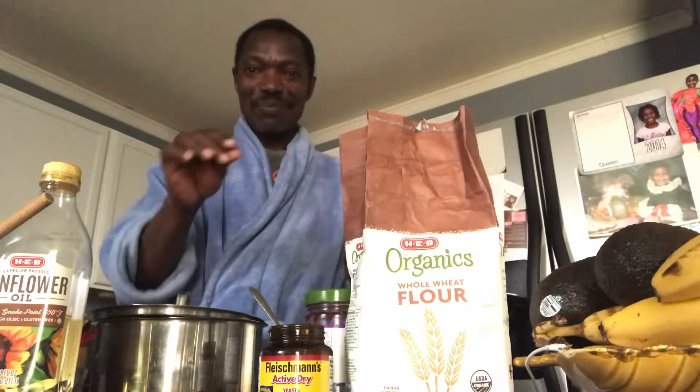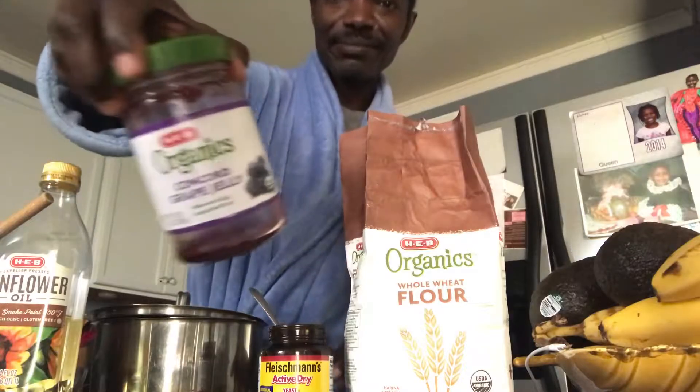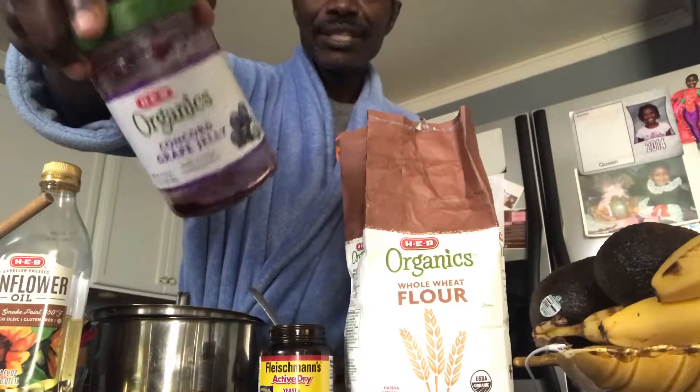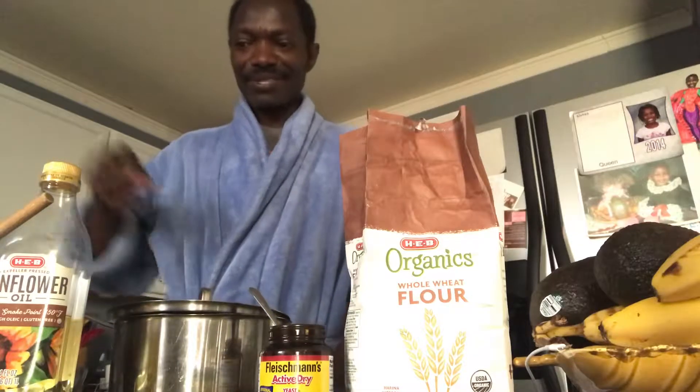I'm not going to use salt and I'm not going to use sugar. My wife doesn't like that — she wanted me to put a little bit of salt and a little bit of honey in it. But before they eat the bread they're gonna have a spread on it, and that spread has sugar in it already, so it's fine. These are the ingredients I'm gonna use.